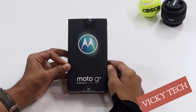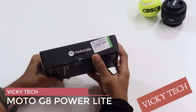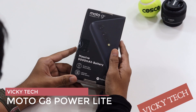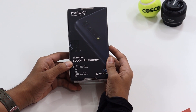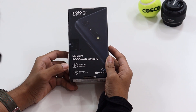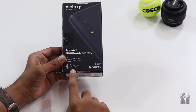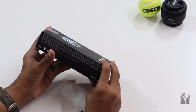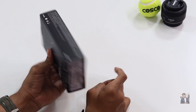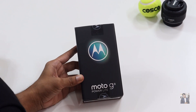Finally here is the Motorola G8 Power Lite in the box. At the front side we have seen the Motorola logo and also the same Motorola logo at the back side. They're saying 5000 mAh massive battery, and it comes with 4GB RAM with 64GB internal storage.